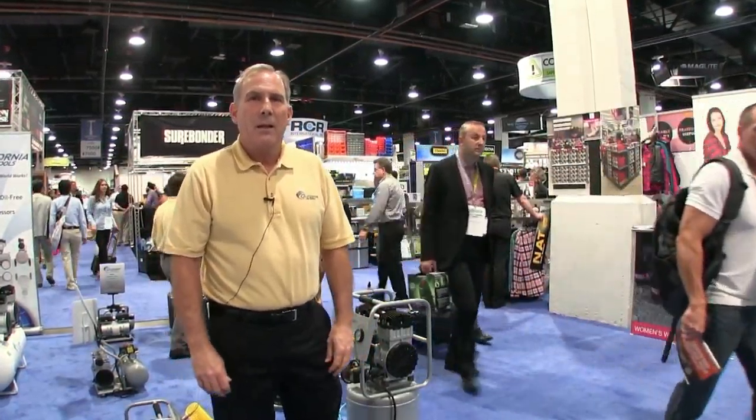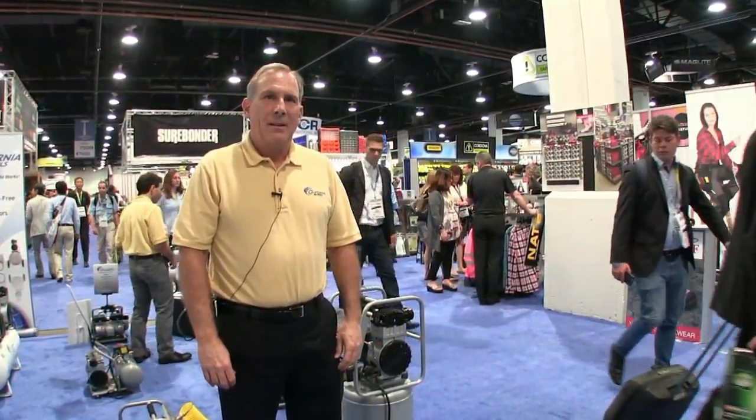Hi, this is David Frain. I'm at the National Hardware Show at the California Air Tools booth with Larry, who's going to show us a few of their compressors. Larry, what do you got here?